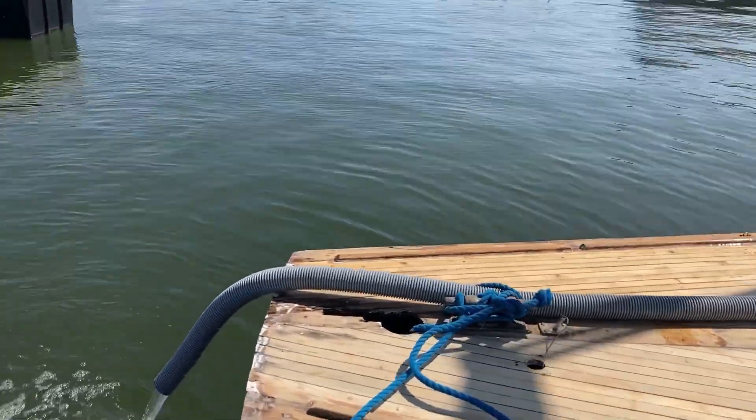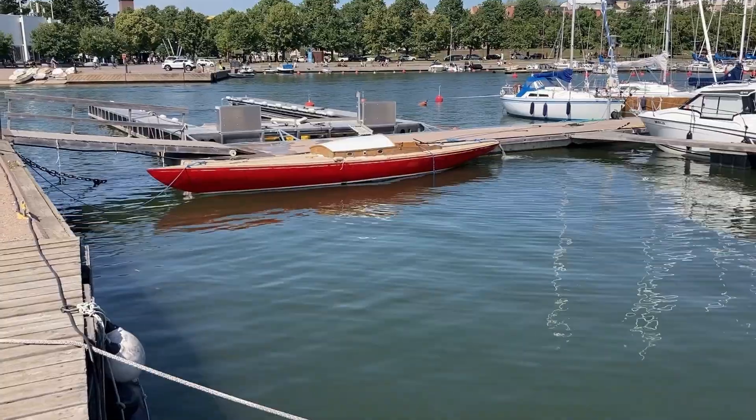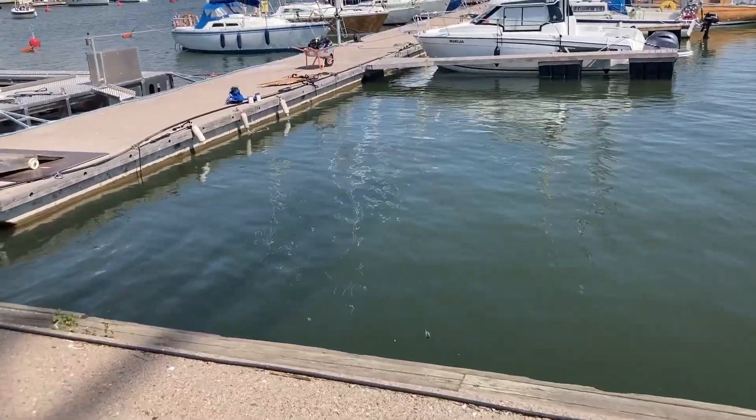What happened was that the electricity got caught on the boat in the pump. The boat eventually just went down.